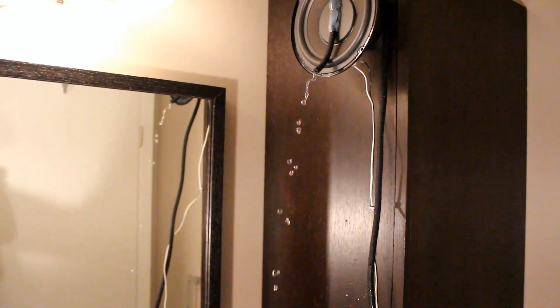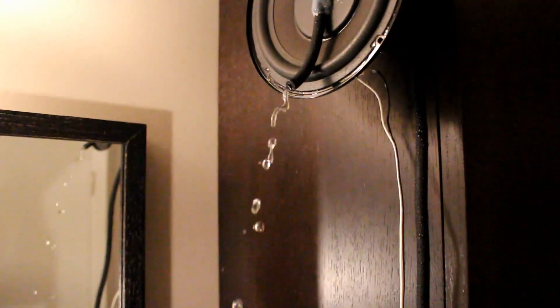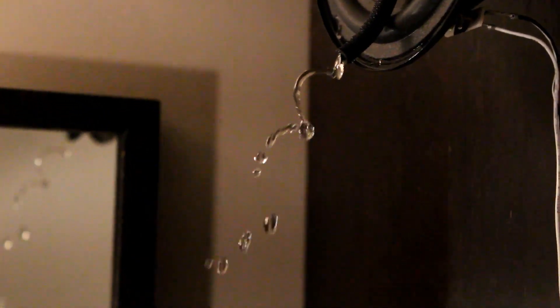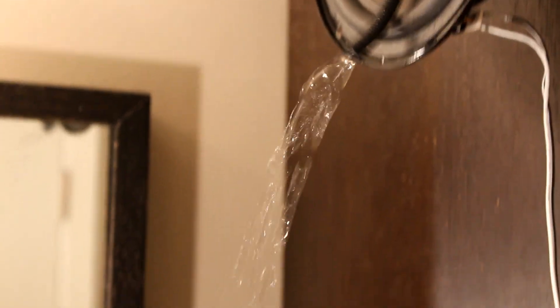So, it seems like the water is levitating. If that's true, then what is the sound of the pouring water, and why is water going down my drain? Let me show you what's going on — this is what you see, and this is what I see.